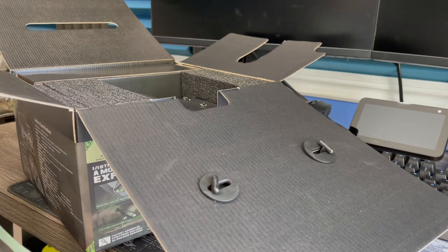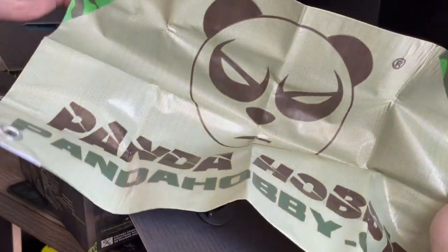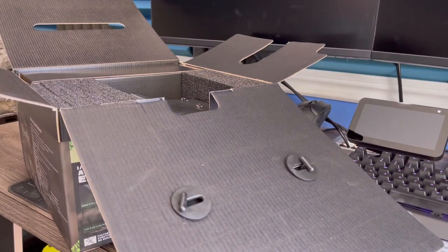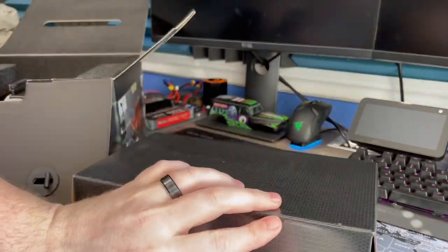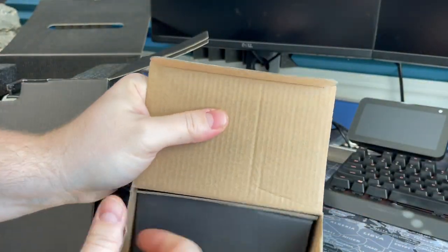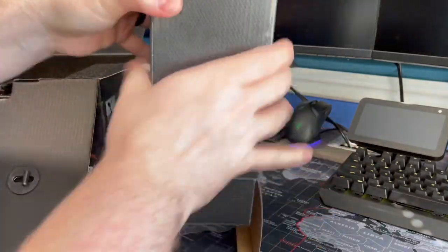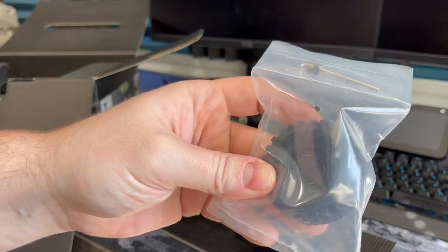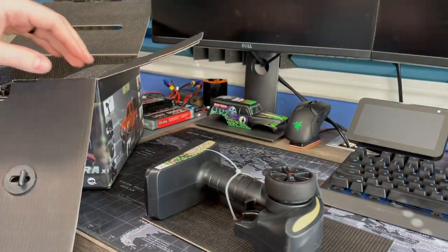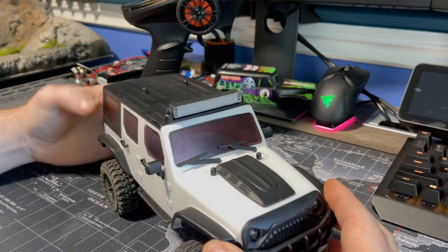Good packaging material. We got a Panda Hobby vinyl flag thing with some ringlets - it's pretty cool, we'll have to hang that up in the room. We got a truck - let's bust this box out. We got a spare tire that fell out with a little Allen key and screw, maybe that mounts on the back of it. Got a controller here.